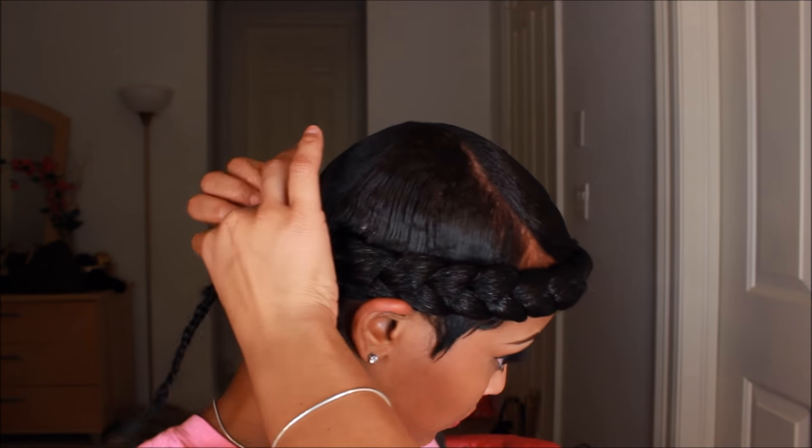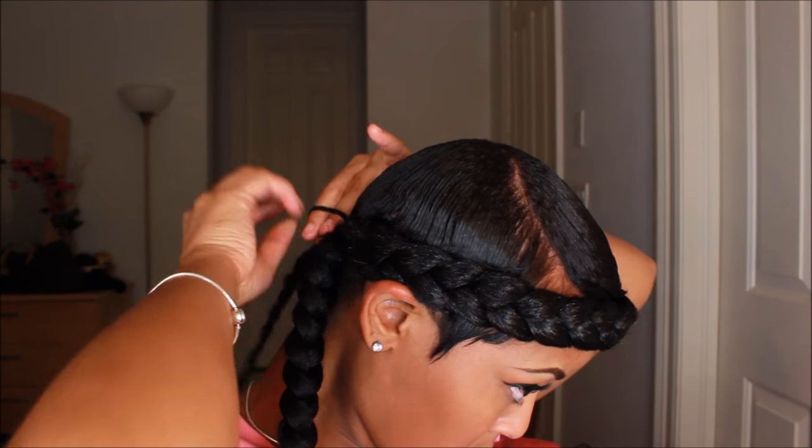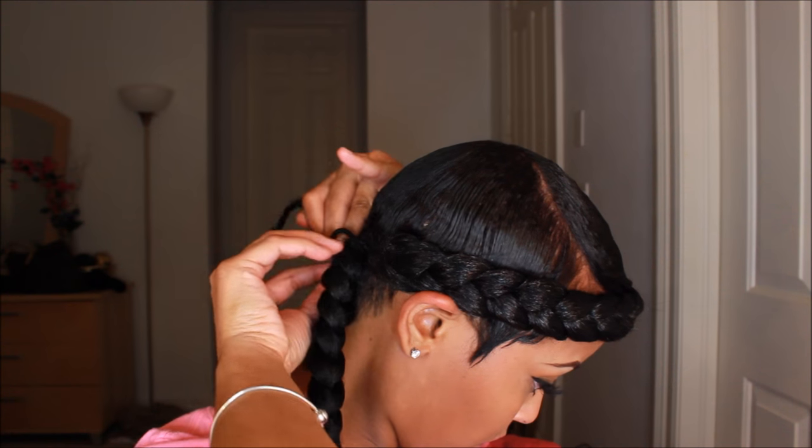Here is the other piece of braiding hair. I'm going to attach that to that little ponytail that's just hanging there, creating like another ponytail.